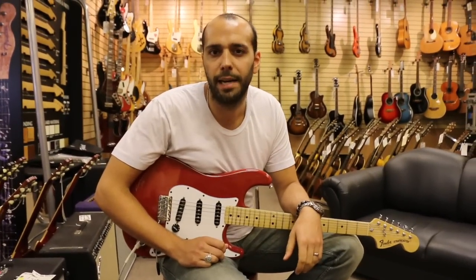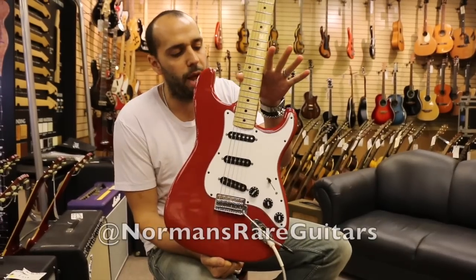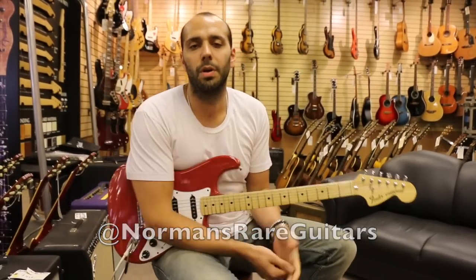There you have it. That's a bit from 1979 — it's in one of the cool International Colors that Fender did. This one's in Morocco Red. Check us out online at normansrareguitars.com.